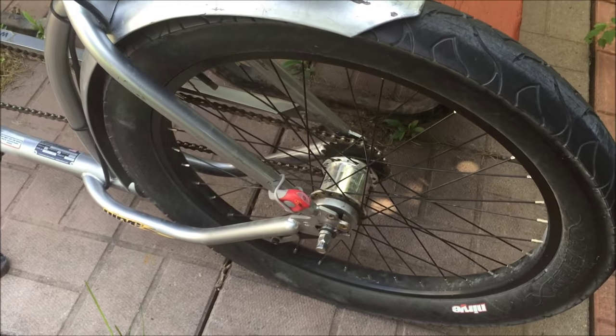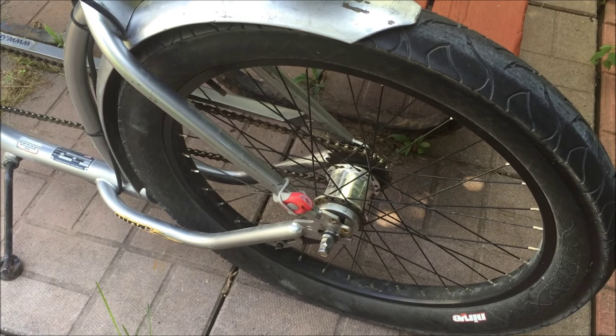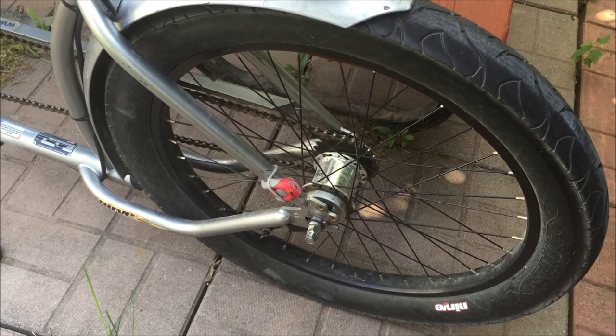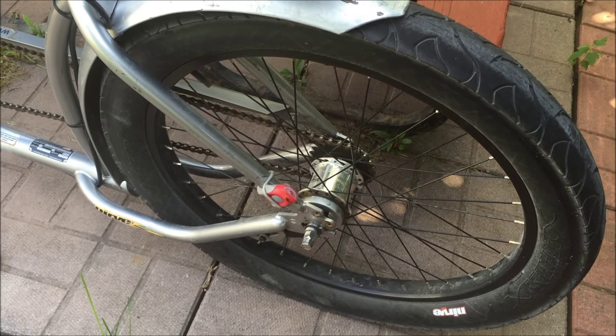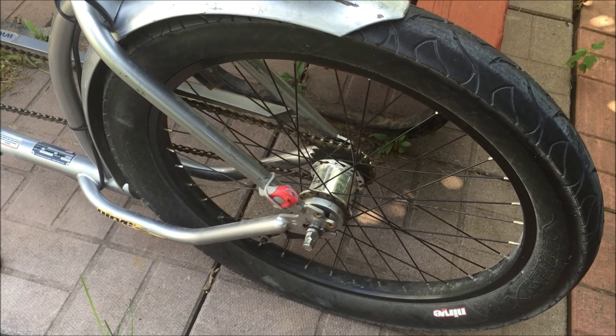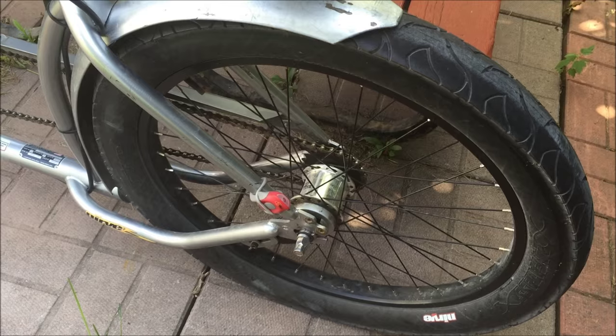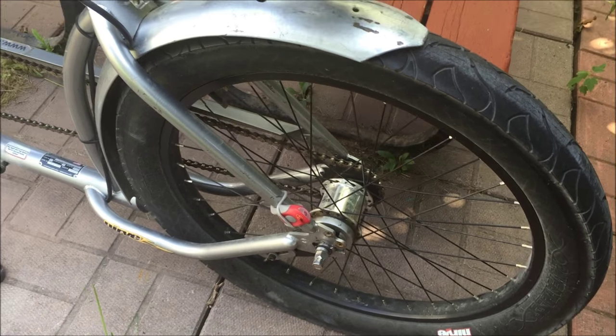I won't do the back wheel on this bike because it only has a 100mm dropout on the back — it's supposed to be 135mm for bikes on the rear. Pretty much every standard bike out there is 135mm width on the rear and 100mm on the front, so I'm going to leave that wheel as it is and change the front.